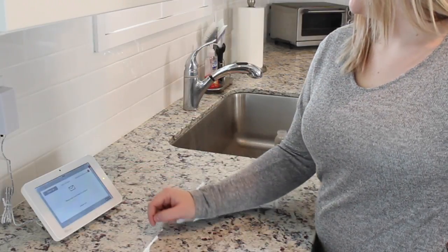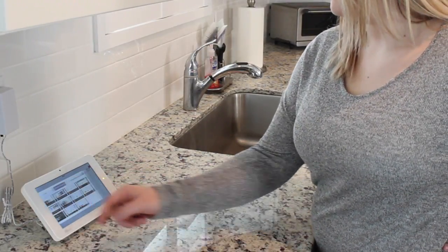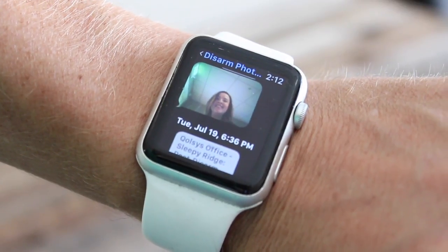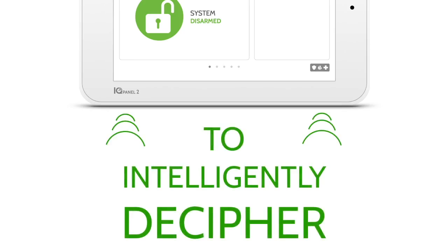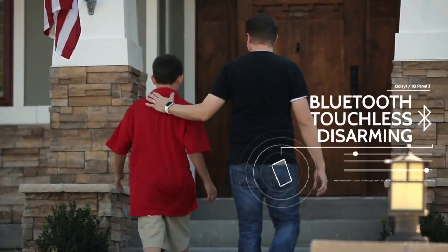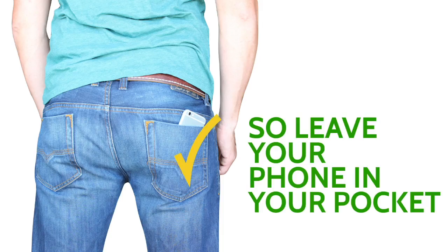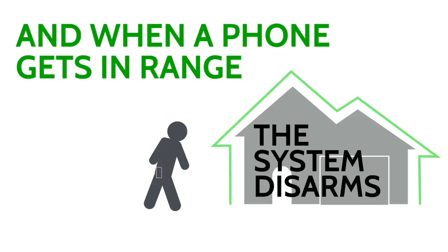Using the IQ Panel is easy — you just touch and swipe away when you're done. The built-in panel camera takes disarmed photos and sends them right to your phone. The dual microphones on the bottom of the panel can be used as a built-in glass break detector. The IQ Panel includes touchless disarming using Bluetooth — I simply leave my phone in my pocket and when I get close enough, the panel disarms itself.